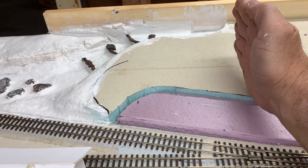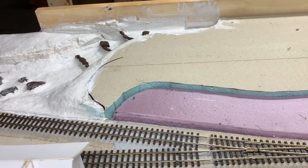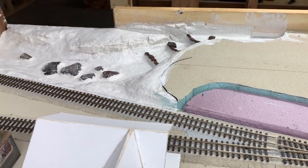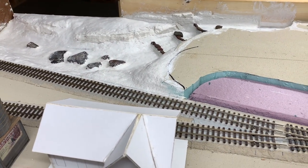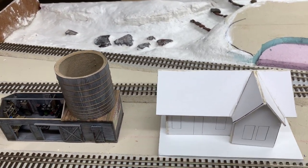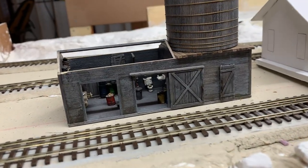What I'm going to do is, from here over, try and complete — pretty much to 90% — including ballasting the track, painting and stuff. The primary reason I want to do that is for photographic reasons.